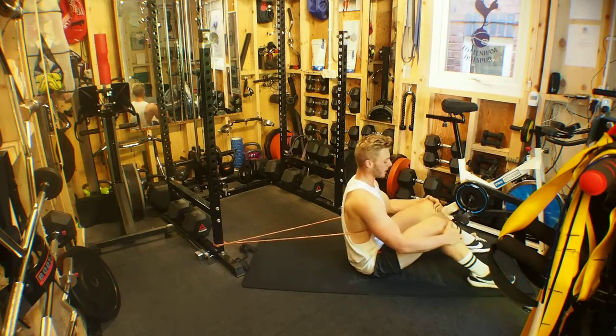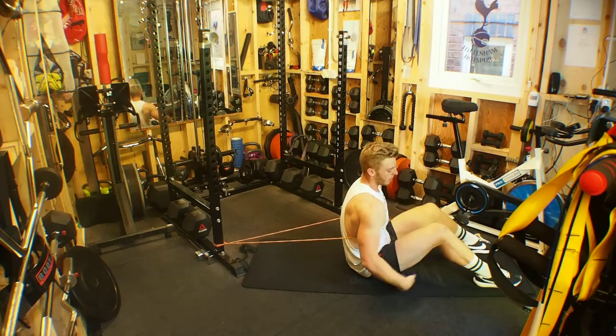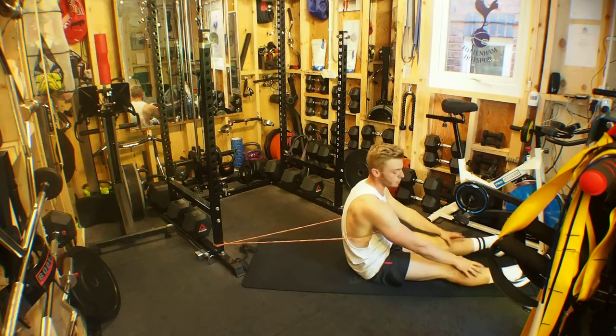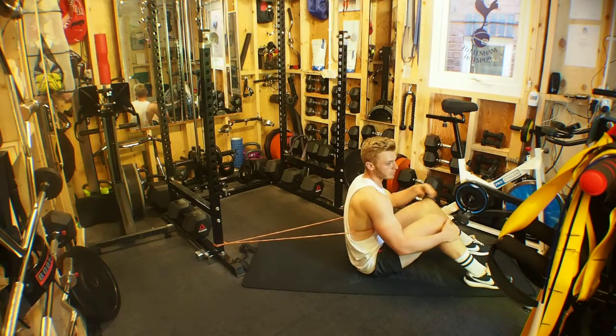We sit away from the squat rack and get a nice sit-up position, feet about shoulder width apart with a 45-50 degree angle. The less of an angle you have — so straight legs — the easier this exercise will be. The more of an angle you have, the more you have to contract those abs to squeeze up.